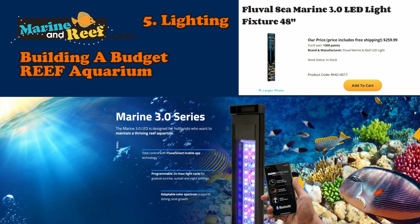It's also how we look at the tank, so if the light doesn't look good, the tank's not going to look good. For this tank, we picked out the Fluval Sea Marine & Reef 3.0 light.